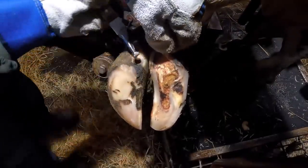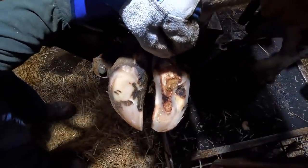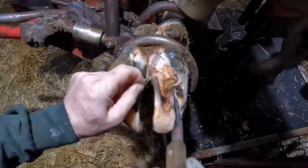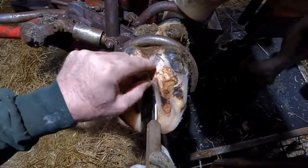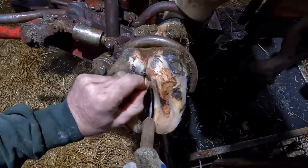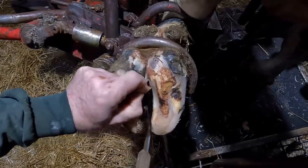Now, if you're new to hoof trimming in general and you're wondering does this hurt the cow — is this a painful process? — trimming this hard outer layer is not painful. It's very similar to us trimming our fingernails. It's that underlying layer, that corium layer that you hear me talk about, that is sensitive. That's why I have to work very carefully when I'm doing this, not to damage that underlying tissue.